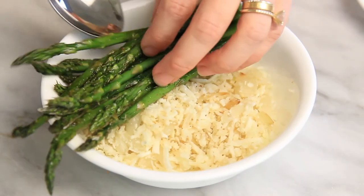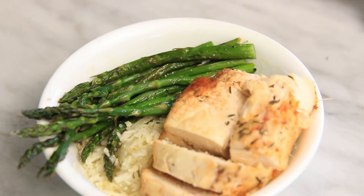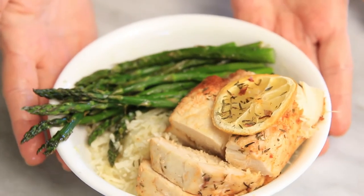This next bowl couldn't be easier. I added some oven roasted asparagus and a piece of chicken. I added flavors of fresh olive oil, garlic, thyme, and lemon.